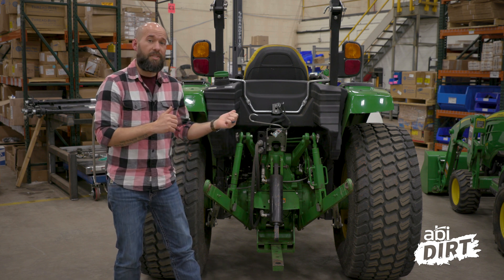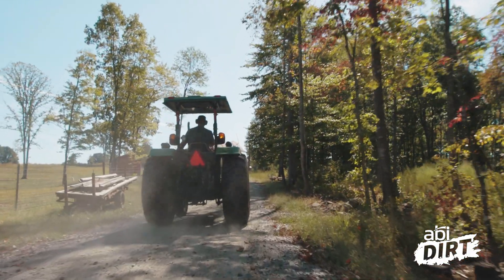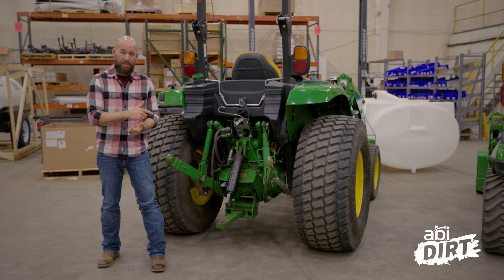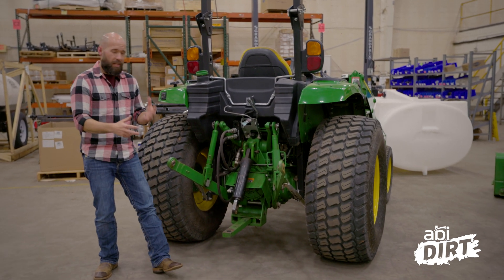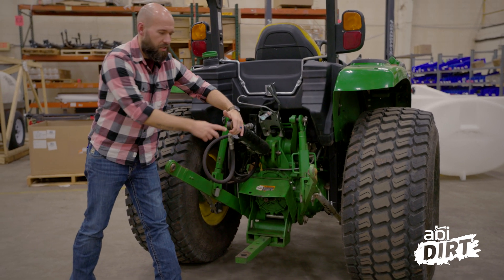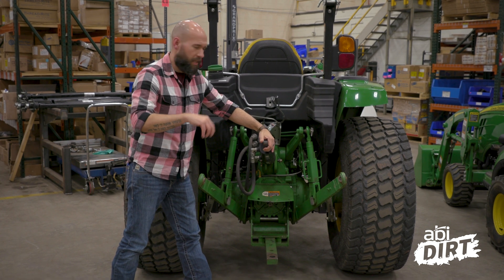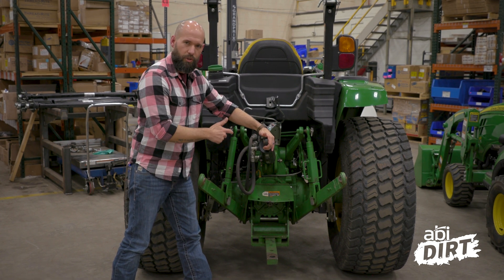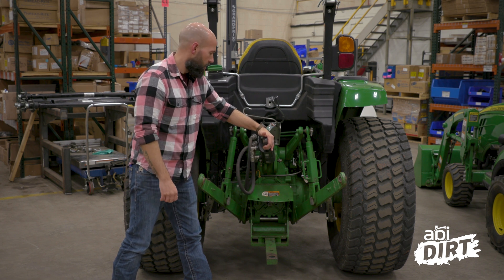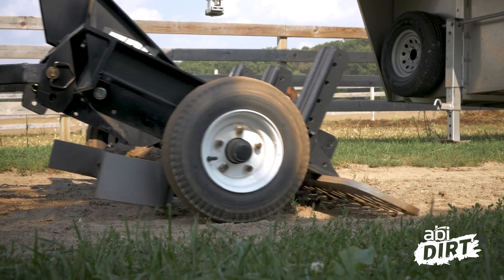We've got a John Deere 4 series here and we're going to take a look at the difference and the pros and cons between three-point and tow-behind connections. Last week we used this John Deere 4 series to visually point out the tow-behind connection — that drawbar down low versus the three-point connection. Here on this John Deere we like to use a hydraulic cylinder, a hydraulic top link, for the top of that three-point connection. This week we're going to talk pros and cons, starting with the three-point connection first.